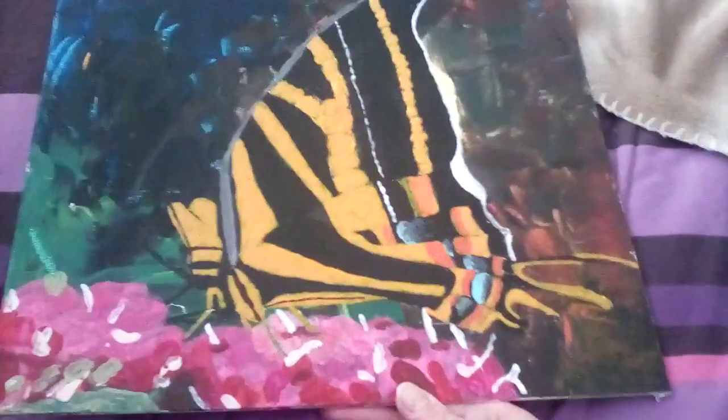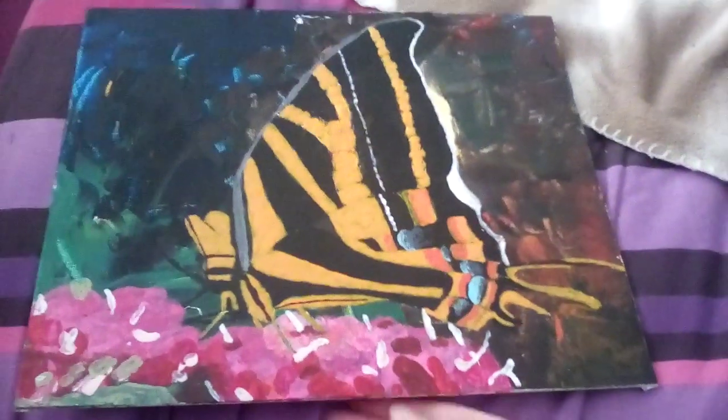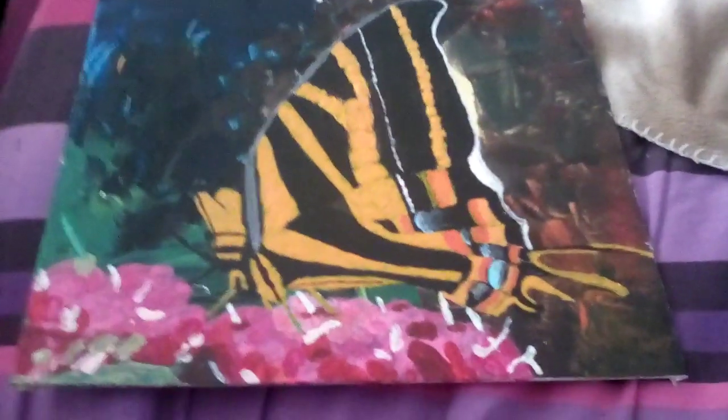Hello and welcome to another video. This is the painting that I finished yesterday. I've been doing this for two weeks now I think, so I finished it yesterday.